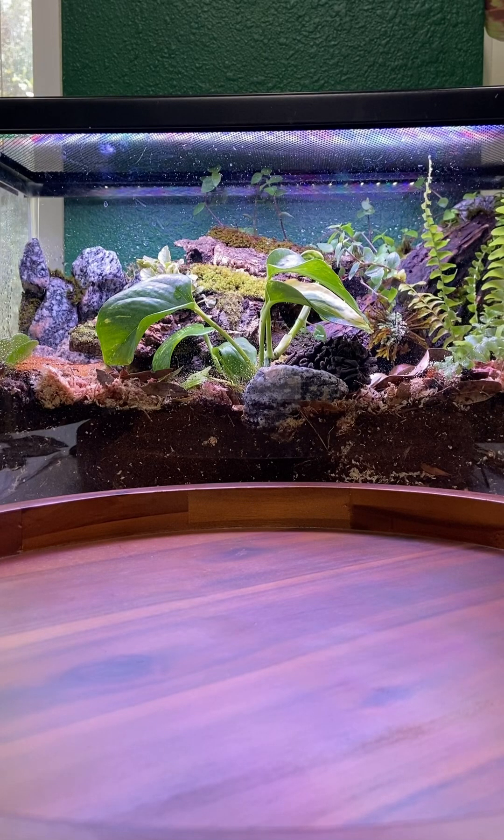Hey there folks, Josh here with Hardeex Exotic Reptile Emporium. Today I'll be walking you through a petrified bonsai inspired terrarium. Let's get started with the build.